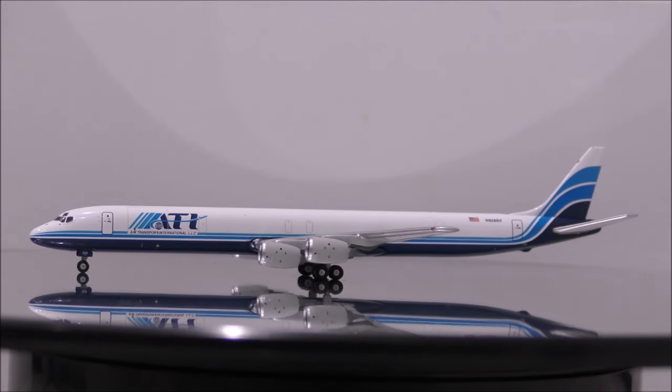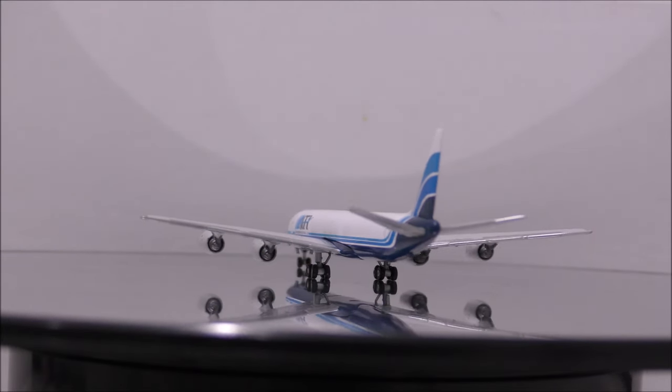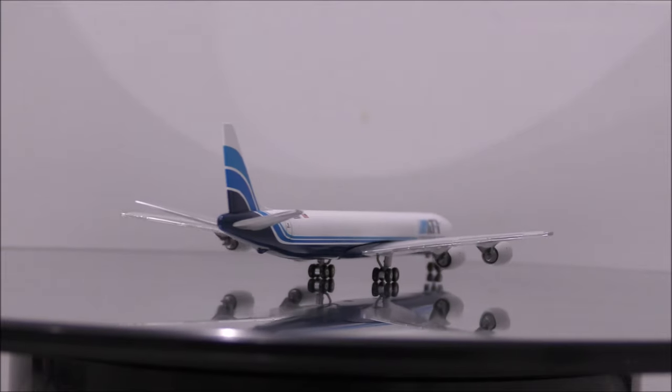The landing gear appears to be made from metal, and the wheels appear to be made from rubber. The landing gear is nicely done, but the wheels appear just a tiny bit too big.